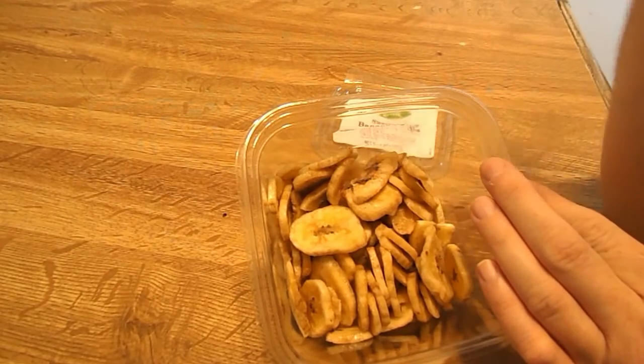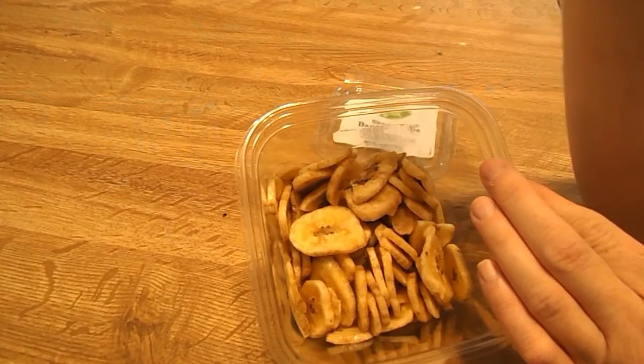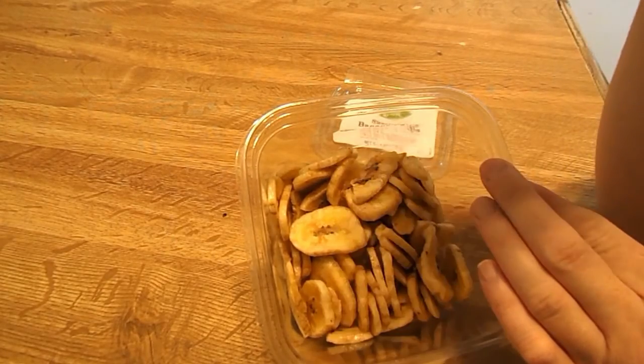So if you like crunchy things, sweet things, and bananas, then you will like these banana chips.